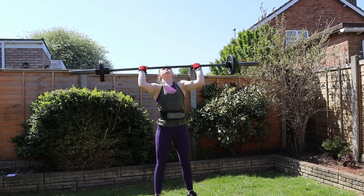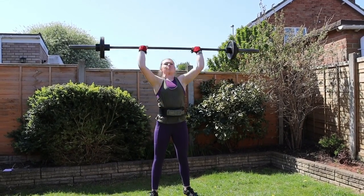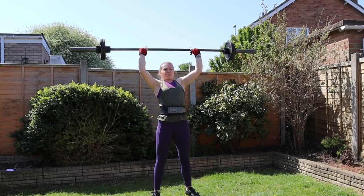I then had military press. I had to try and get 20 reps in as little time as possible, and it absolutely killed me off because strict press is not my strong point.